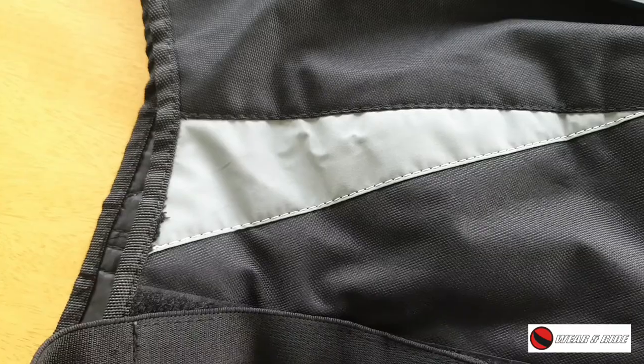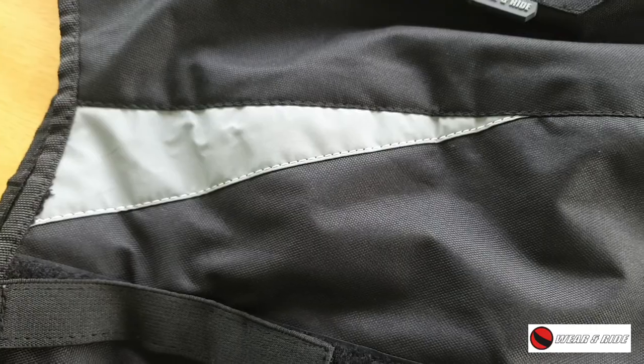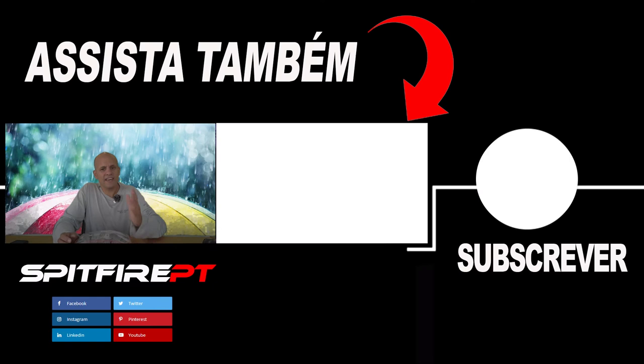Regarding the cover, it has reflective bands on the sides which make you visible at night — very important, especially since it's a black cover. It also has a pocket on the front, which is very useful if you want, for example, to carry your keys. I really hope that you like this review of this product.